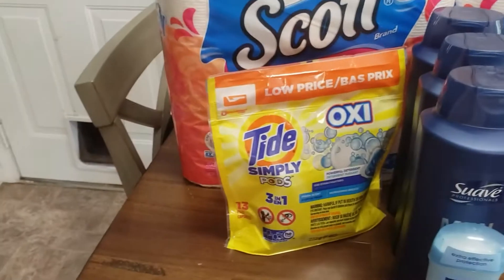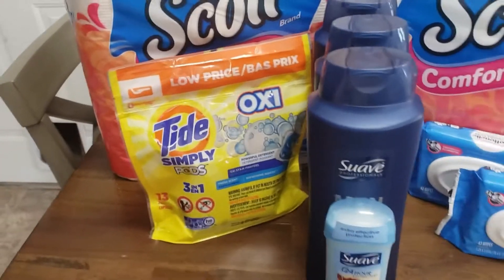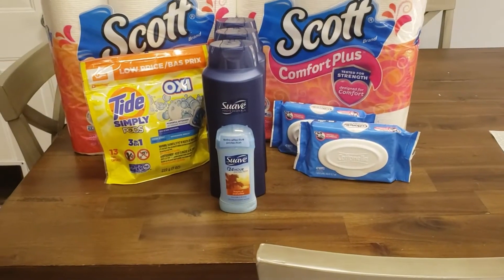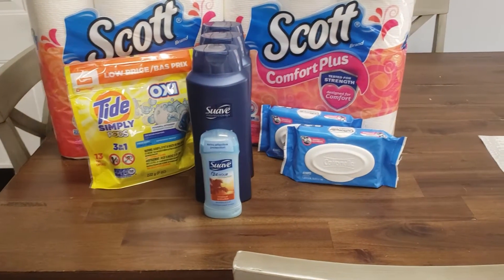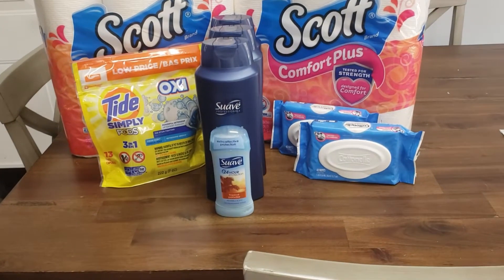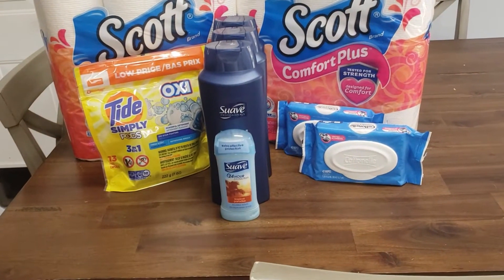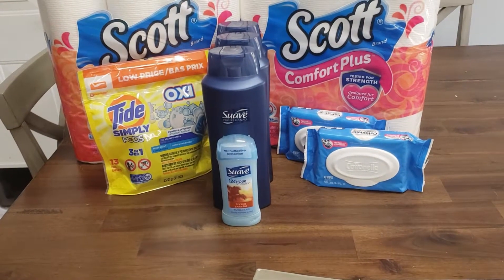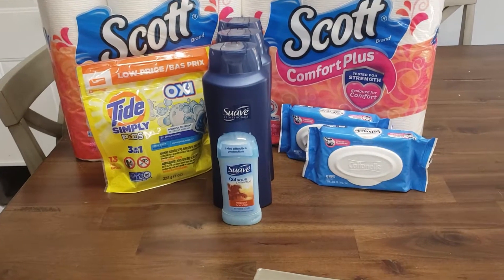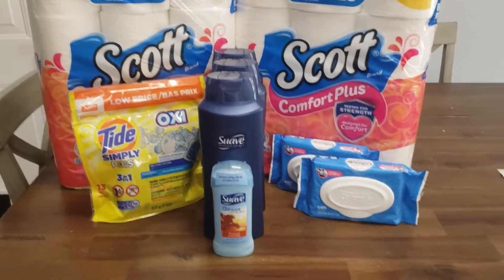And then of course the Simply Tide pods — watch my other video and you will learn all about those. And then the Suave deals. Those have a Dollar General store coupon that you can stack with a manufacturer's coupon, which I can do a video on if you guys need help learning about that. When you spend $10, you should receive a $3 credit off your total, and on top of that you can use manufacturer's coupons.